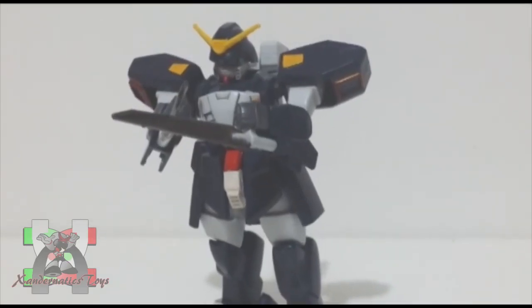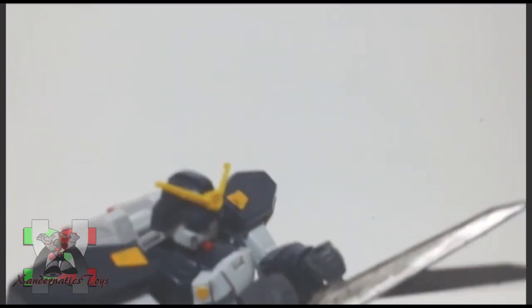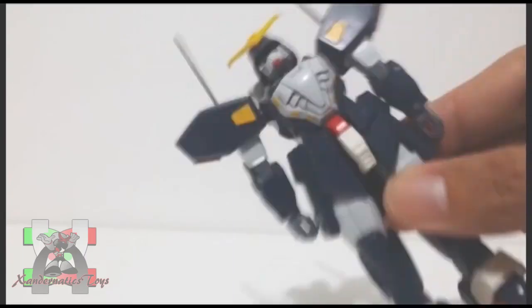The so-called feature of this kit was very lame. It is not even a transformation at all. You just need to fold his Spiegel blade and now he can perform his ultimate attack, Sturm und Drang.